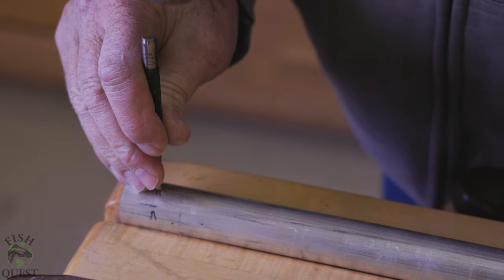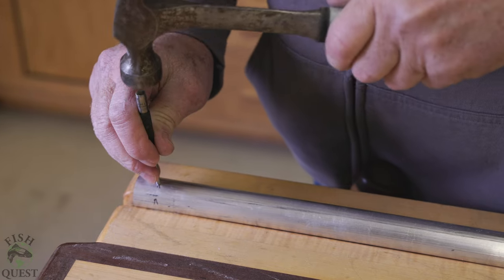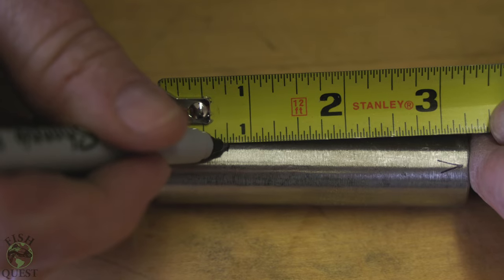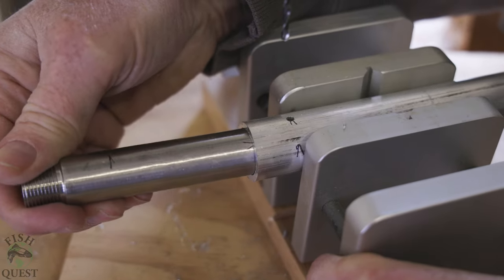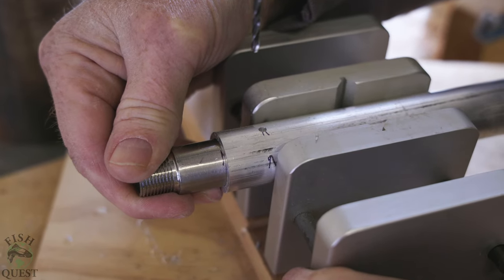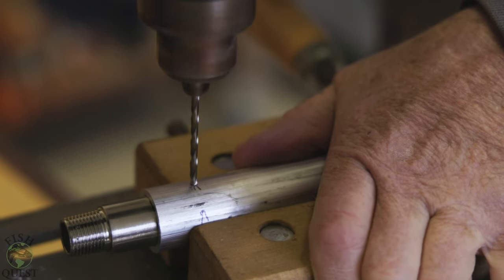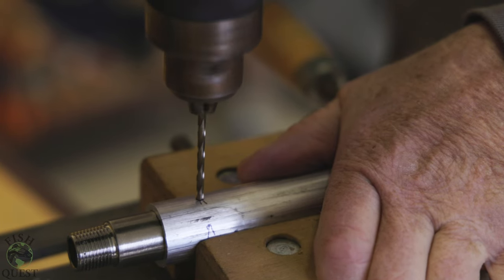Next you're going to measure and mark three-quarters of an inch down from the filed end and mark it with a Sharpie. We then mark the measurement with a punch so the drill bit would properly engage and not wander when drilling. Next you will measure and mark three-quarters of an inch past the threads on the male pipe fitting, then insert the male pipe fitting into the aluminum pipe flush with your three-quarter-inch mark.